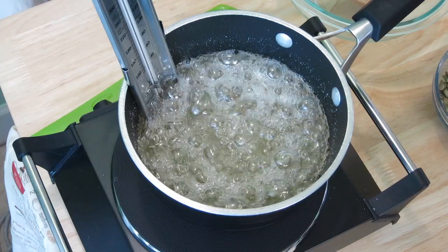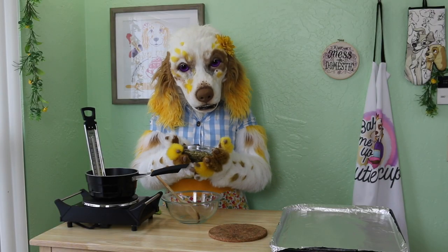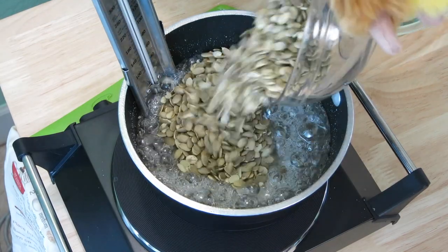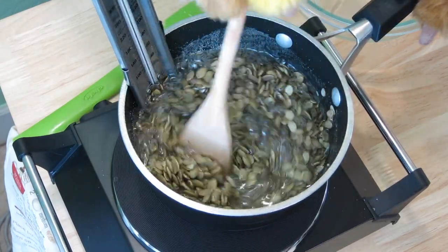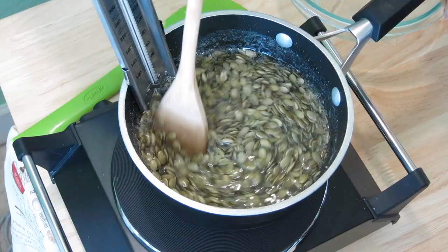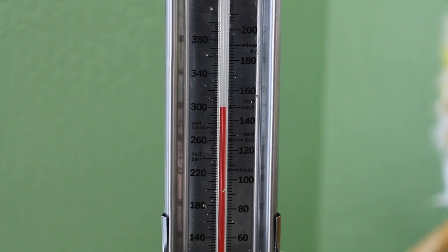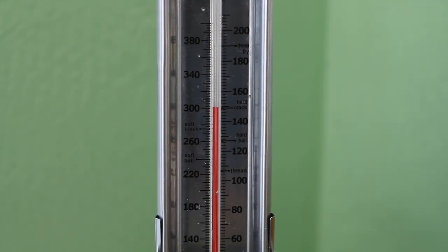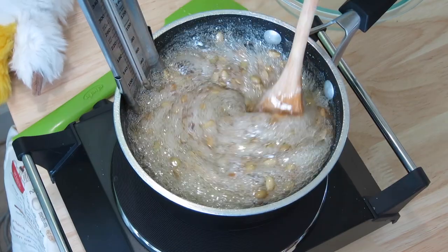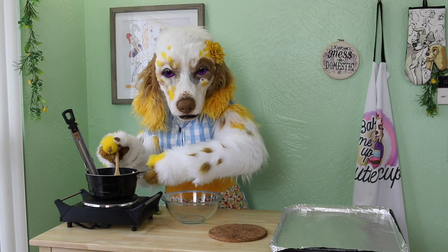Now, once we reach this stage, it's time to add in one cup of raw pumpkin seeds. These are also sometimes called pepitas. Once added, we will have to stir this mixture continuously. Continue heating and stirring until the temperature reaches about 300 degrees Fahrenheit, or 148 degrees Celsius. This is called the hard crack stage. At this point, we will remove it from the heat.